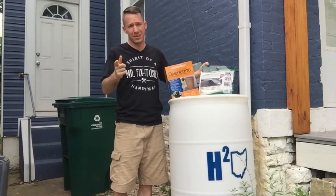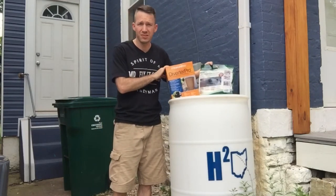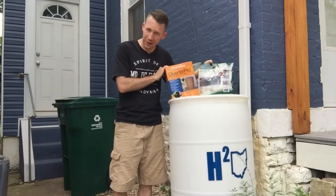Hey, welcome back to Spirit of a Handyman. Today we're going to look at two different types of systems to divert water into your rain barrels.